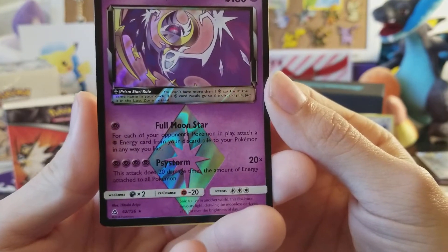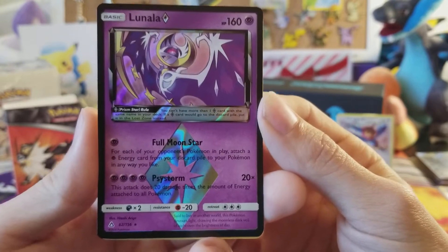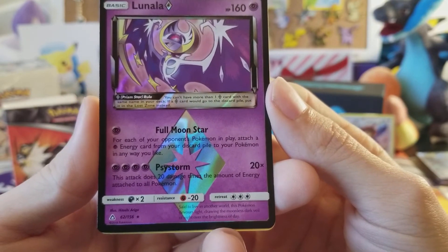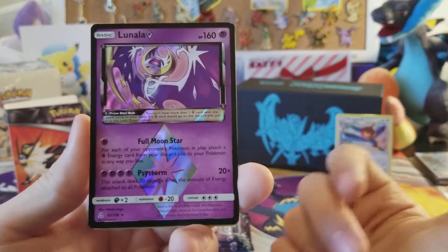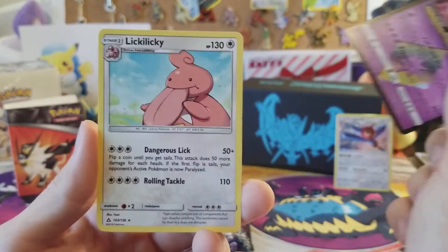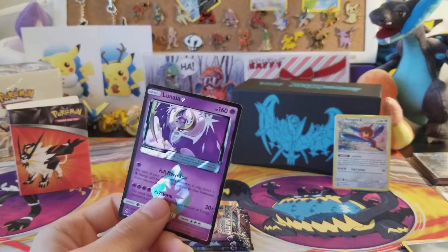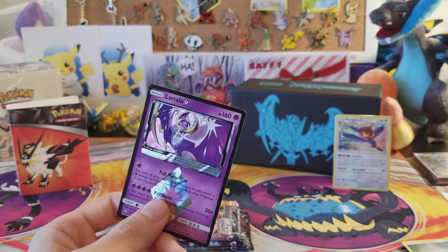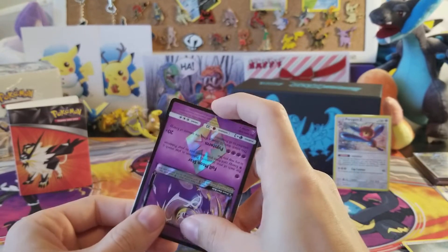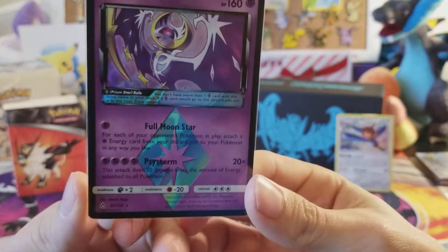We have a Stunfisk, and the reverse is a Lunala Prism Star — very nice with that awesome black border. Full Moon Star: for each of your opponent's Pokemon in play, attach a Psychic Energy from your discard pile to that Pokemon in any way you like. And this attack does 20 damage times the amount of energy attached to all Pokemon. This card seems broken — but I'm not a competitive player, so let me know in the comments down below. We also have a Lickilicky non-holo rare. Seems very strong — you hold it, wait for your opponent to set up, then hit for massive damage.